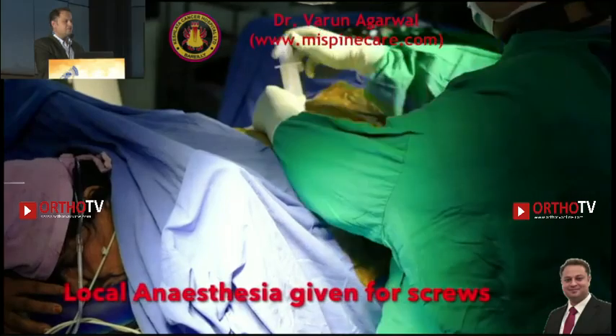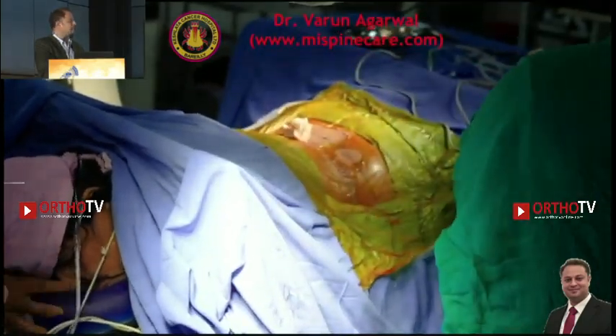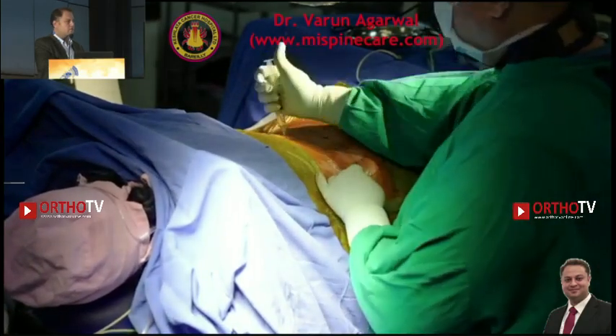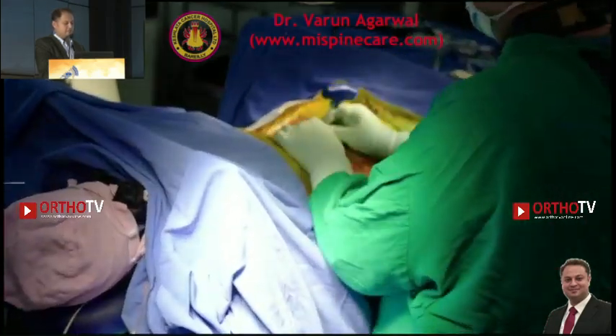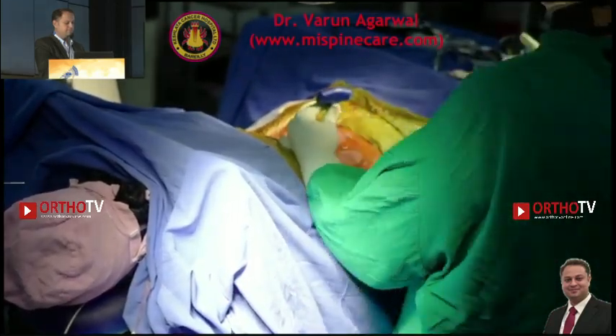Under local anesthesia, like an erector spinae block, the pedicle screws are placed in a minimally invasive fashion.